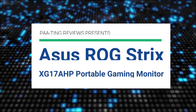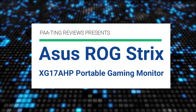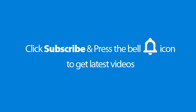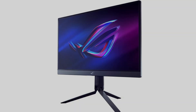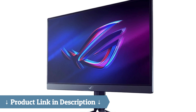Pating Reviews presents the Asus ROG Strix XG17AHP Portable Gaming Monitor. This is easily the best portable screen I've ever seen.